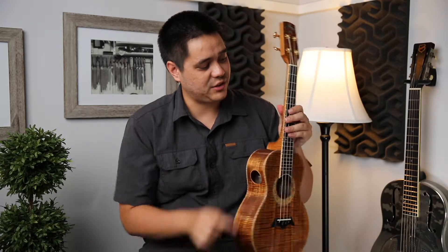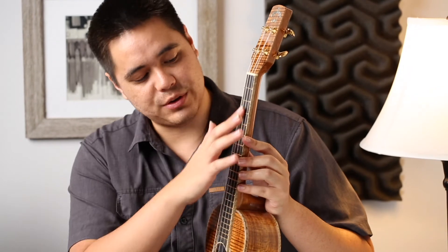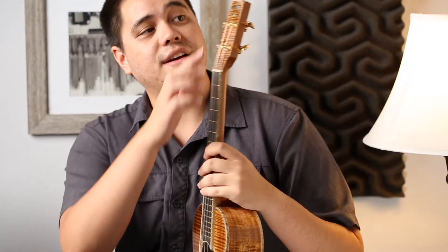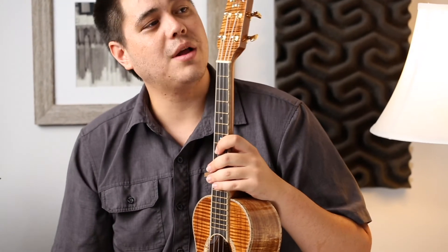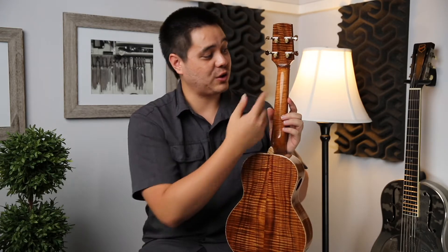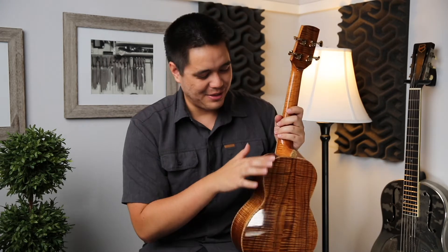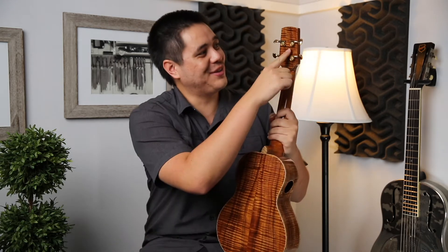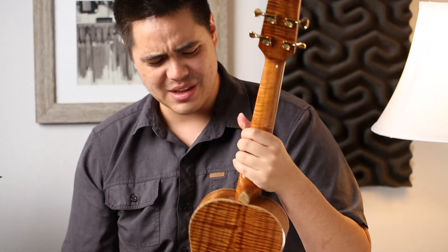We have fret dots and pearl or abalone fret dots here, and the honu — or turtle in Hawaiian — on the headstock. This is the custom Koa Works turtle curly koa headstock. The neck is Honduras mahogany, or curly Honduras mahogany. This whole ukulele has a curly theme — whether it's the mahogany, the spalted mango, or the curly koa.